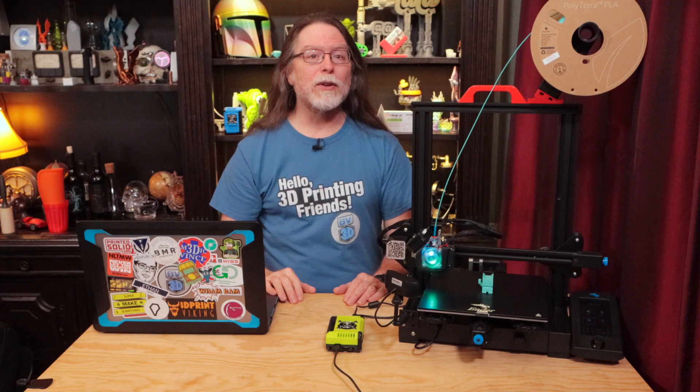Welcome back! This episode is sponsored by PCBWay. More on them in just a bit.